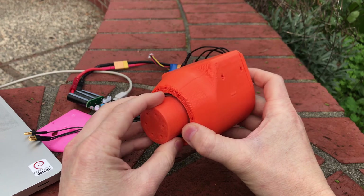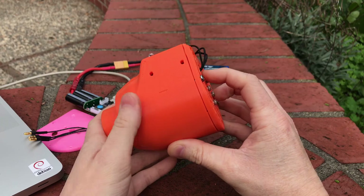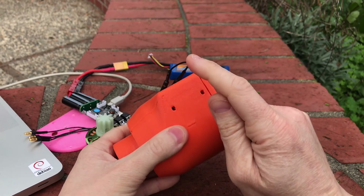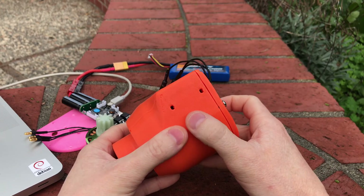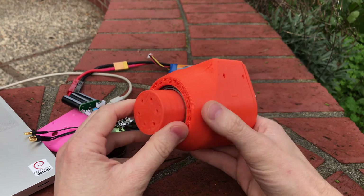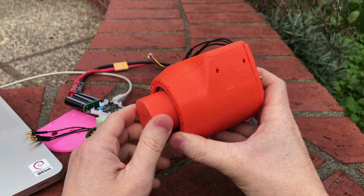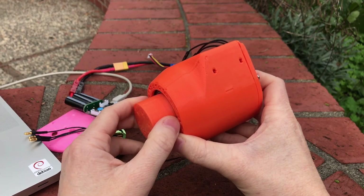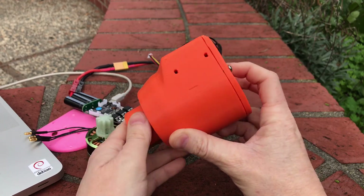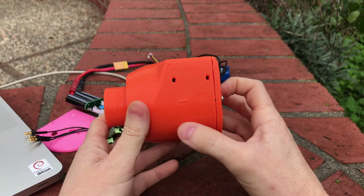This is designed in Onshape — Onshape.com is a free CAD program. It's not open source, but it's freely accessible to anybody as long as you don't mind your models being public, and it runs in Linux, which I really like. I'll put the web link in the video description so you can fork and edit the files. All of my hardware that I'm currently working on — including this — is licensed CC0, so you can do anything you want with it.